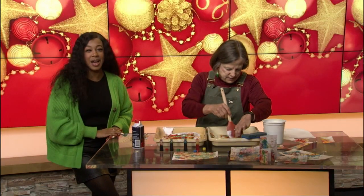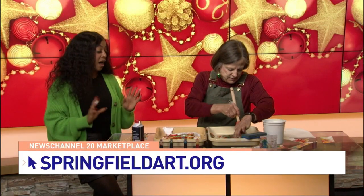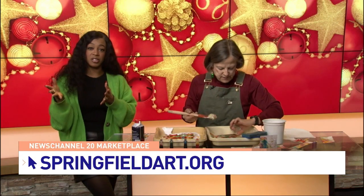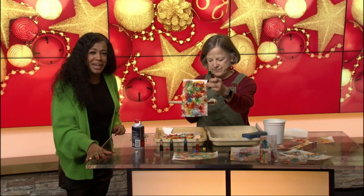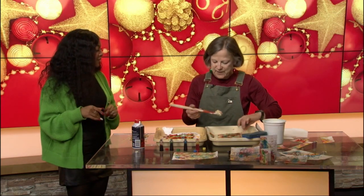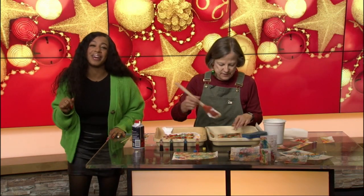Head over to newschannel20.com — we'll have more information on this as well as registration classes offered at Springfield Art Association. We're going to continue to do this. Betsy, thank you so much for coming. You're welcome. Happy holidays! We'll see you right after the break.